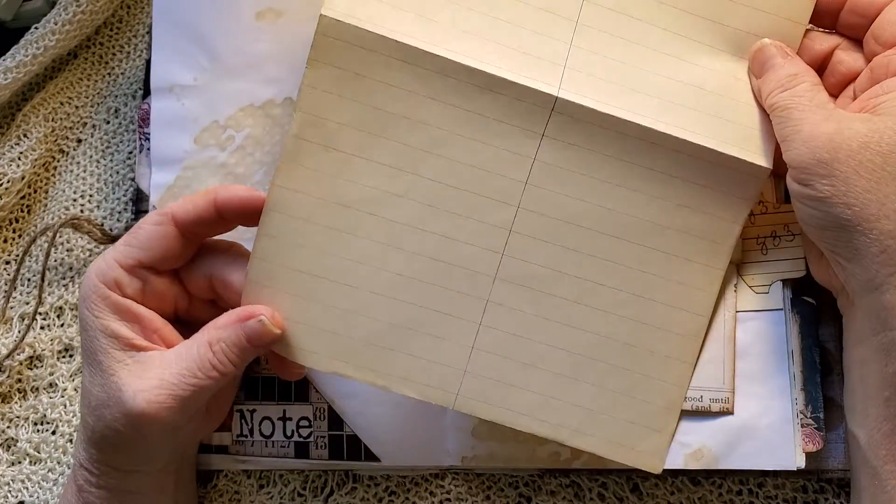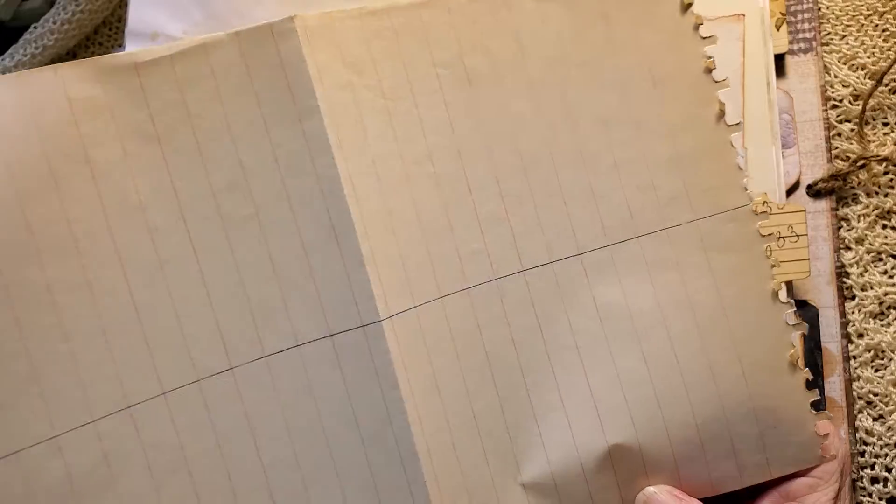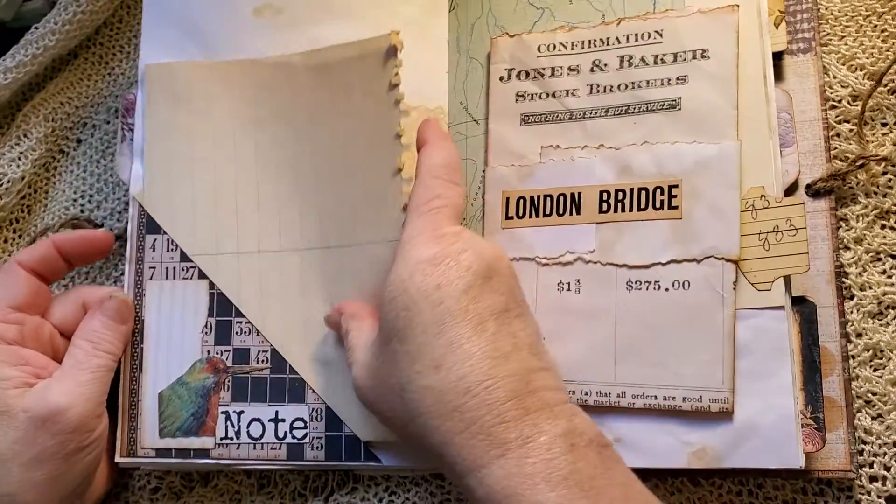Isn't that gorgeous? Look at all the color on that. I'm going to look at that paper. There's a piece of that.